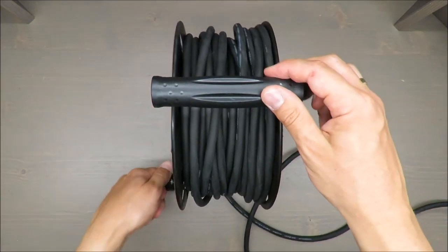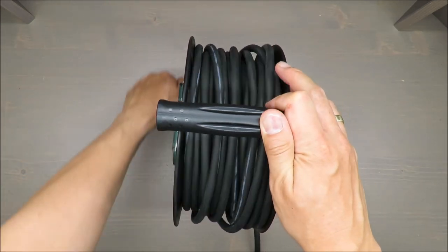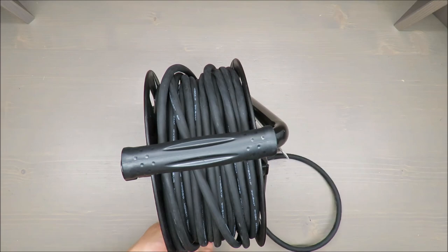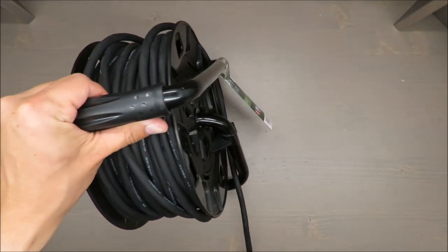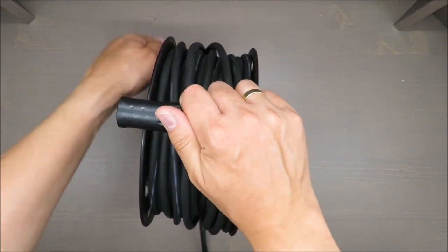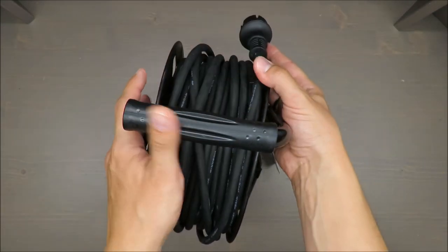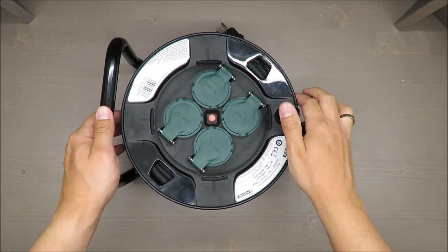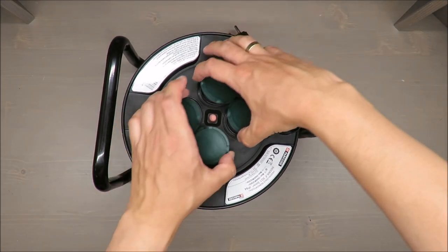Now I'll try to put it back in place — and even during this demonstration the cord is falling out of the drum. That's all folks — it's a simple thing for a reasonable amount of money, around 30 euros, so it's up to you whether it's good enough.